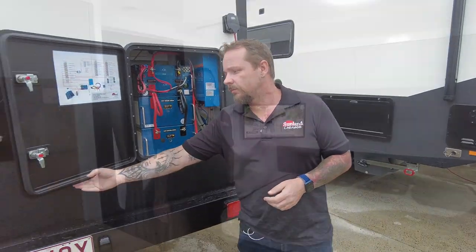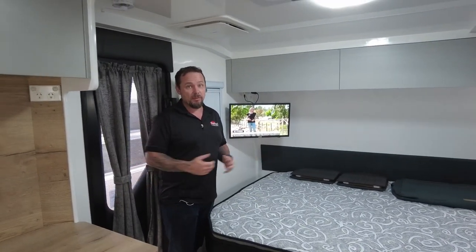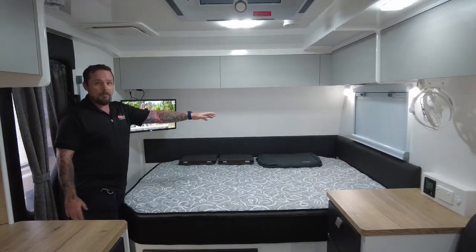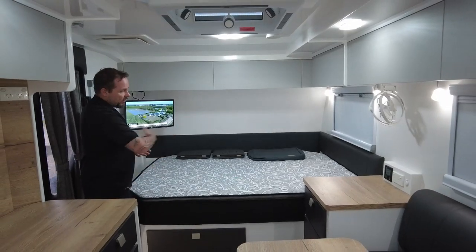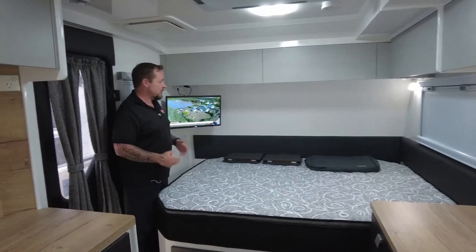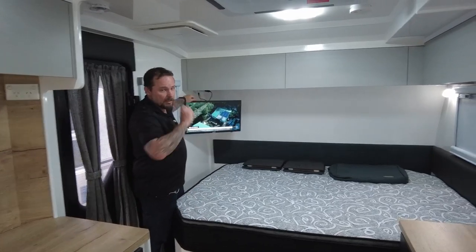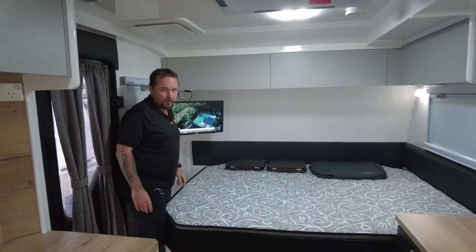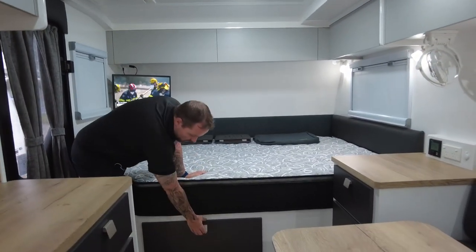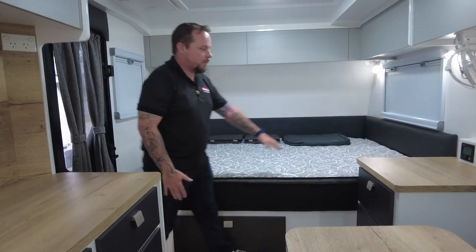Now we're inside the van. Being a 17 foot 6, the layout is a little different to our conventional vans. We've got a full-size queen mattress — full length and full width — but it's turned into a yacht-style east-west bed, with a little walk-around at the end but not a lot; it all comes down to space. They've had the TV mounted up here, perfect for watching from bed or from the bench seat. Access to under-bed storage is via a hatch door, and there's a huge amount of storage underneath.